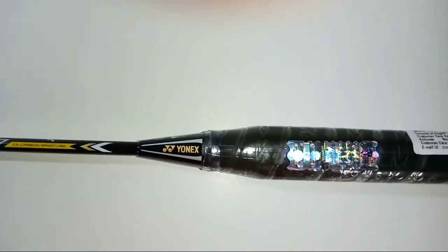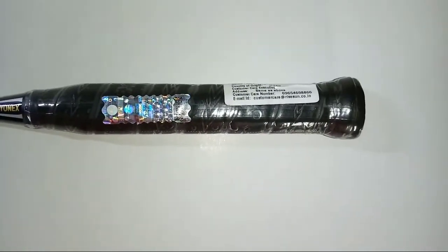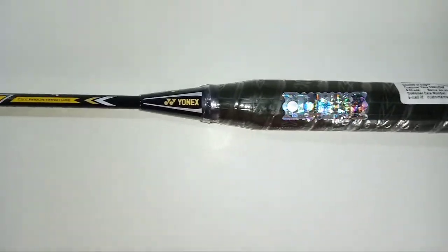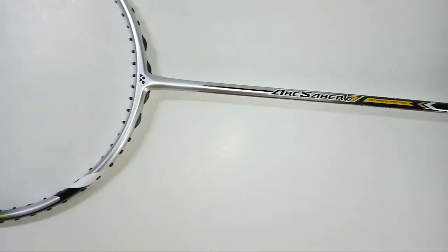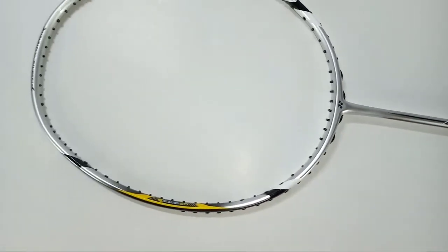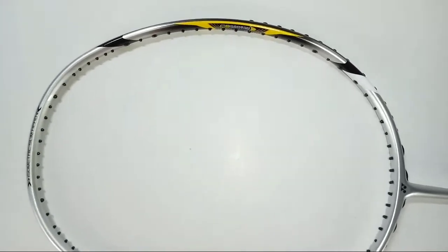Looking at the overall design, this whole racket is in a silver matte color with very glossy yellow and black designs on it.